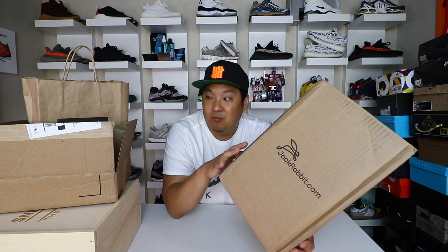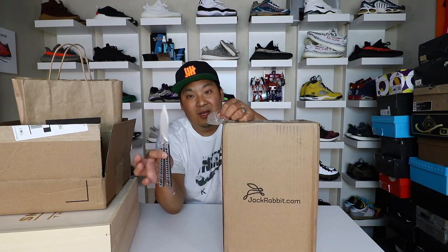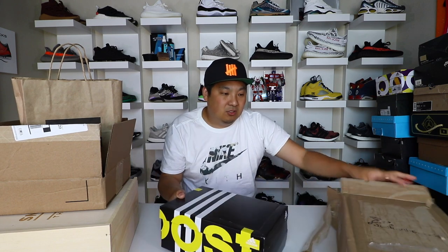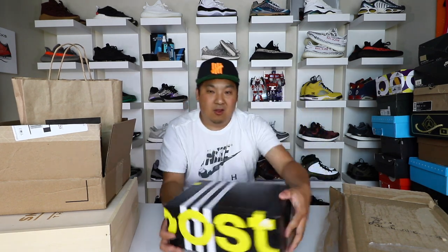This is a pair of shoes that I think most people are sleeping on in the sneaker community, and I wanted to show you guys what we have in this package first. I have my trusty blade here, but I already opened these — I had to check them out as soon as I got them and couldn't wait. Kudos to Jackrabbit for sending me this pair. This is a pair of AdiZero Boston Sixes with a graphic on it.